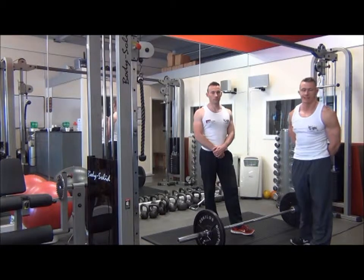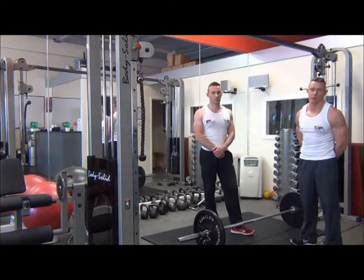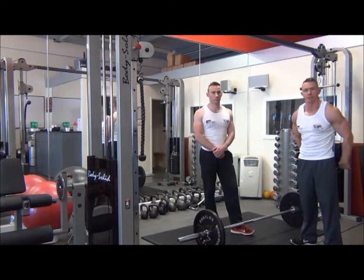The next exercise we have is the deadlift, which is a major power movement. This works the lower body and also the lower back muscles.